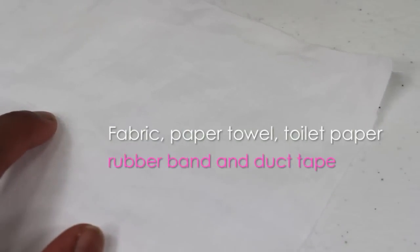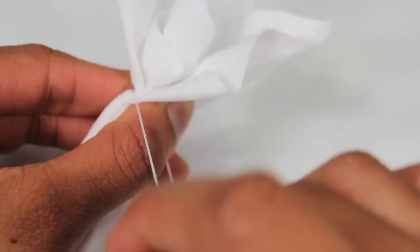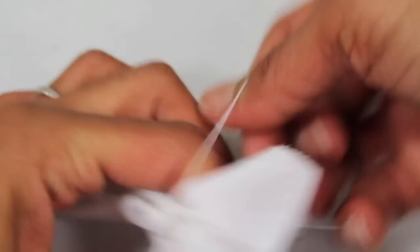We made the icing bag by taking a square piece of fabric — even a paper towel will do. I pinch it in the center and wrap a rubber band on the end.